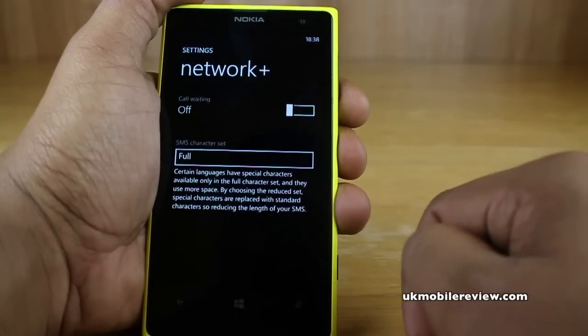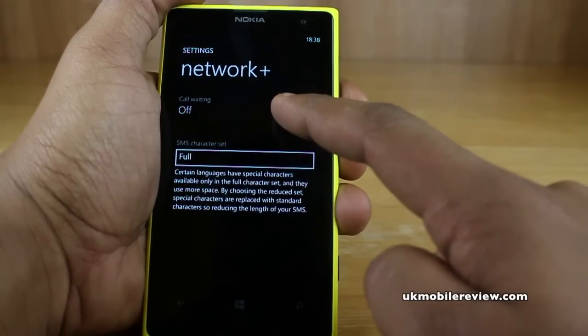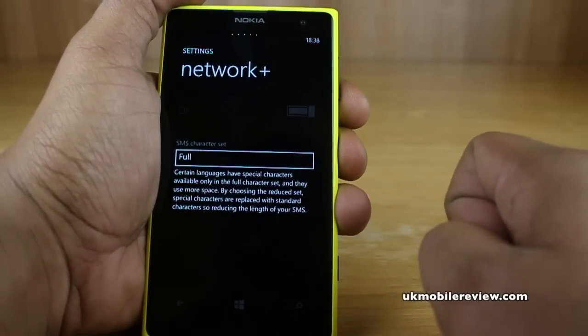And now it will check your call waiting settings with your network. It's off. Just tap on and it will save it with the network.